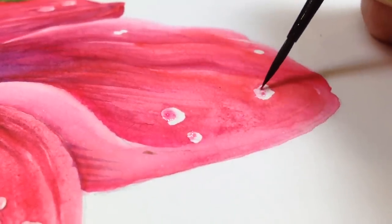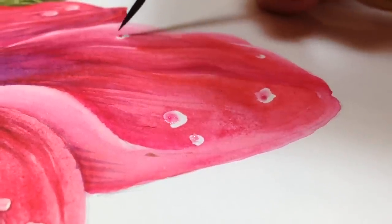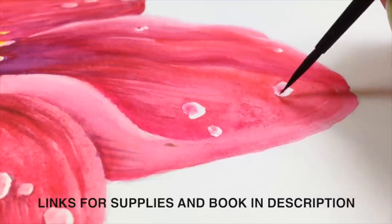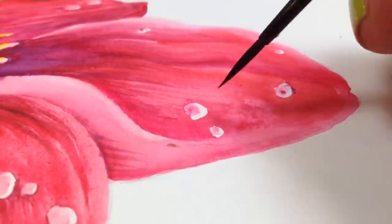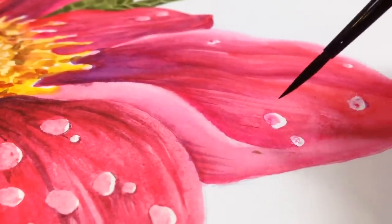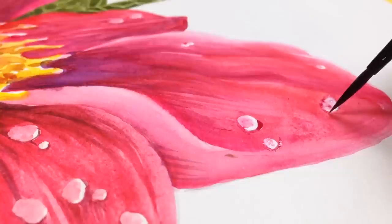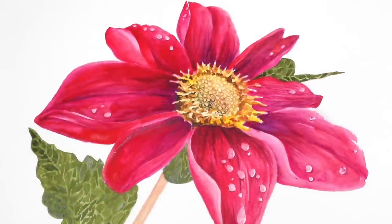My camera died — it filled up the card without telling me — so I switched to my iPhone. I started painting the water drops; I had taken off the green masking fluid I'd put on them to keep them white while I painted. I'm adding a little bit of paint and leaving a C-shape of white around one side of each drop. I'm also adding a small shadow underneath each drop on the petal so they pop a little more.